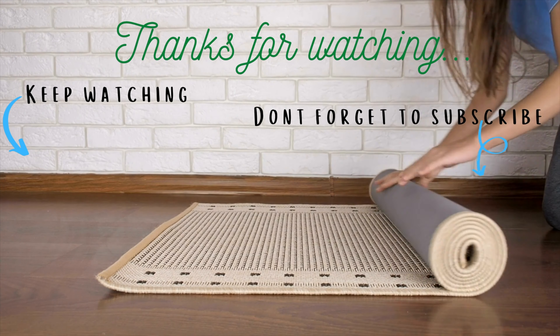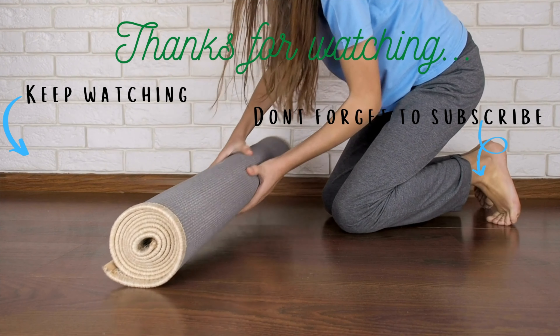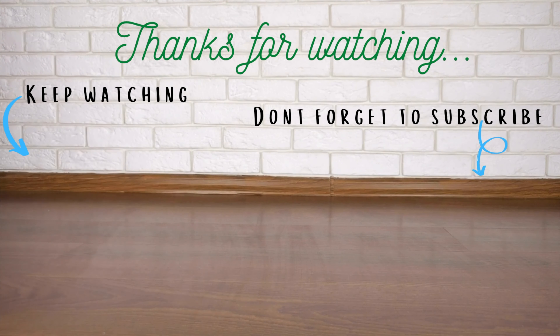Don't forget to give this video a thumbs up and to click the subscribe button to stay informed of new content. Write in the comments below what pose you would like me to cover in the next asana lab.